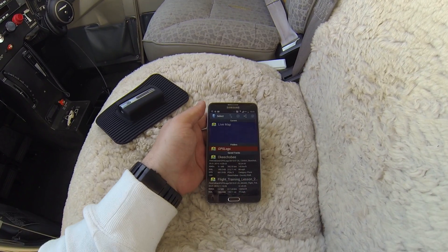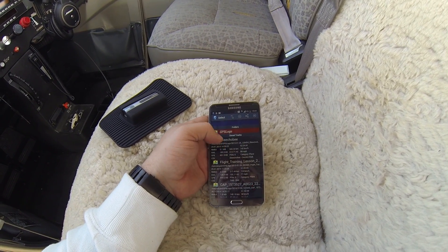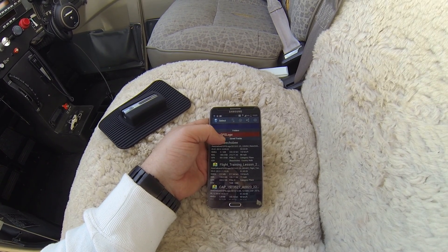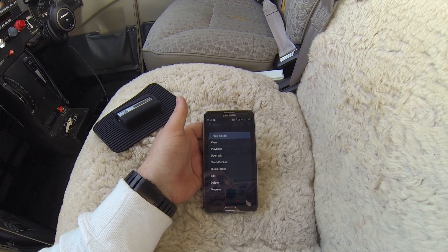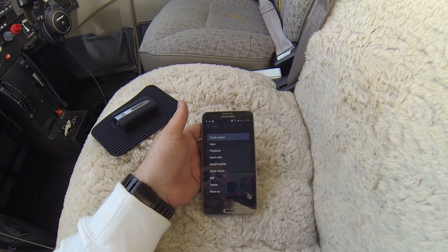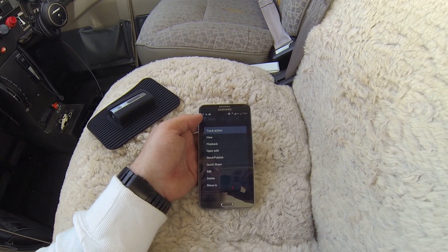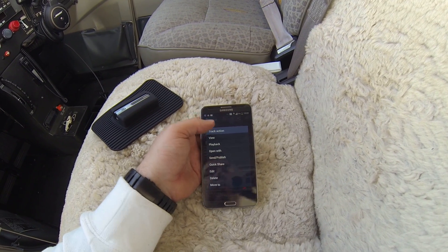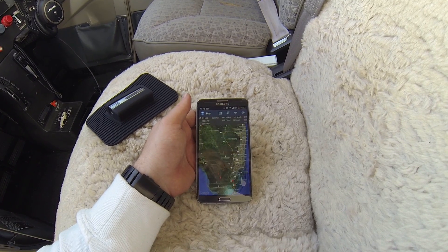All my tracks are stored here. For example, today's return from Okeechobee — you can open it, play it back, and send it. I usually send it by email to my account so I can download and then process it and upload to GPS4Sport.com.